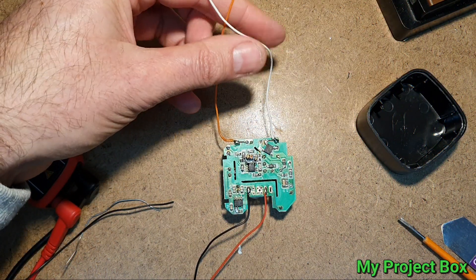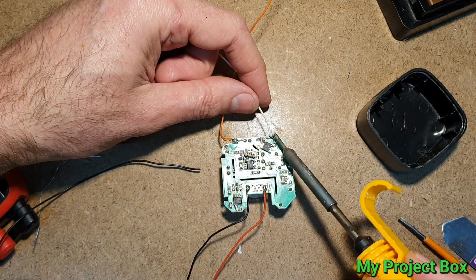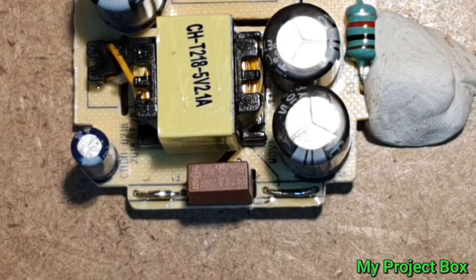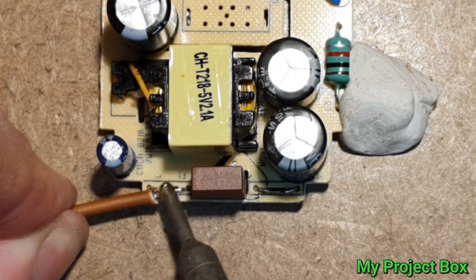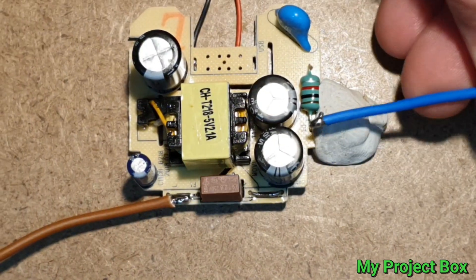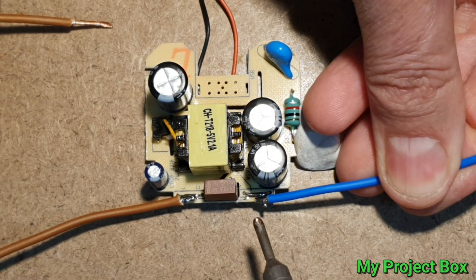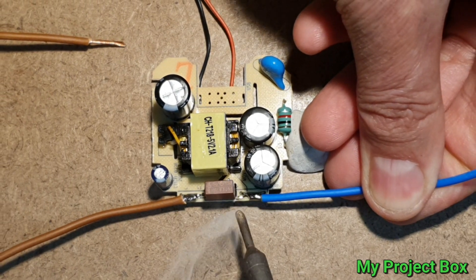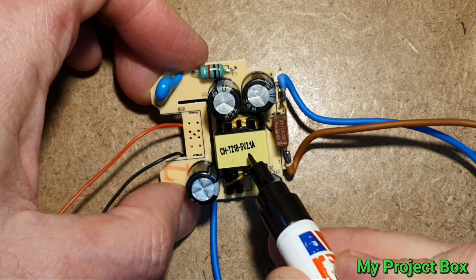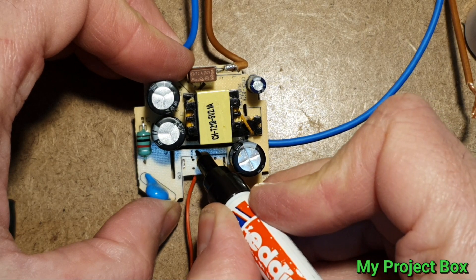I think these little wires should be replaced with some proper mains-rated cables. It actually indicates live and neutral there, which is good, so we'll attach our live there. There we go — that looks the part. It says 5 volt 2.1 amp, which is no longer correct, so I'll just write 12 volt on there.